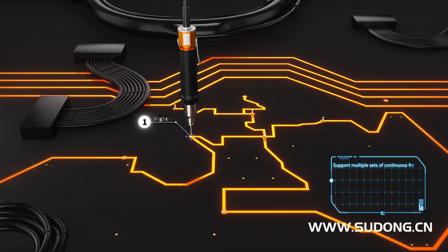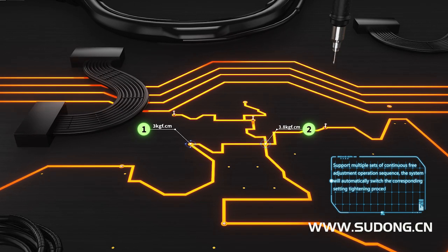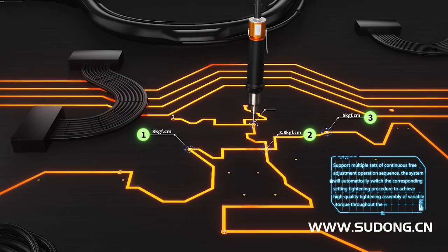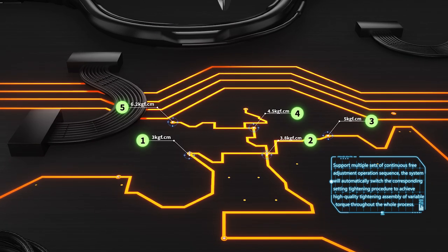The system supports multi-process continuous free-adjustment operation sequences, automatically switching to the corresponding tightening procedure to achieve high-quality tightening assembly with variable torque throughout the whole process.